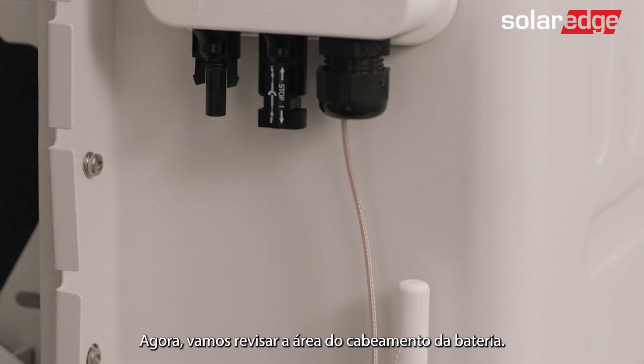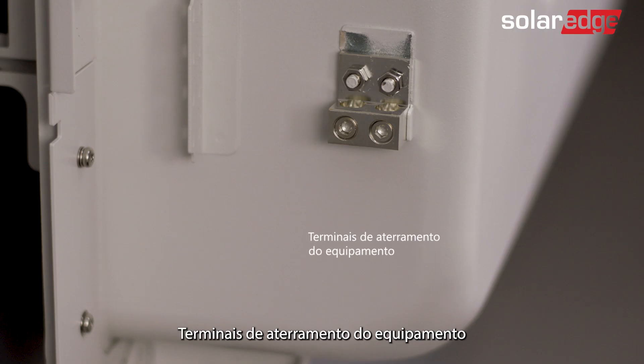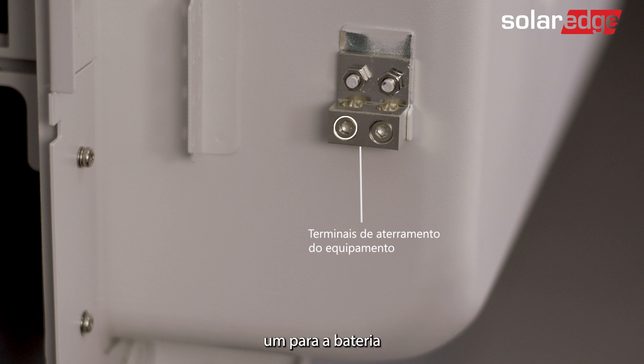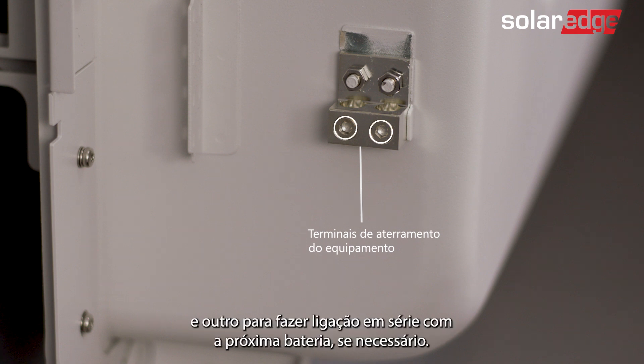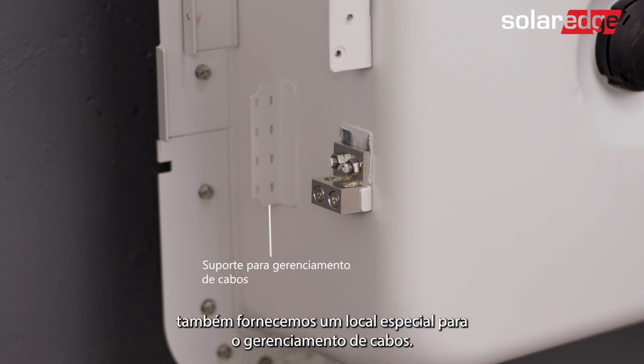Now let's review the battery wiring area: the battery DC MC4 connectors, a factory installed antenna, equipment grounding terminals — one for the battery and the other to daisy chain to the next battery if needed. For added convenience, we've also provided a dedicated location for cable management.